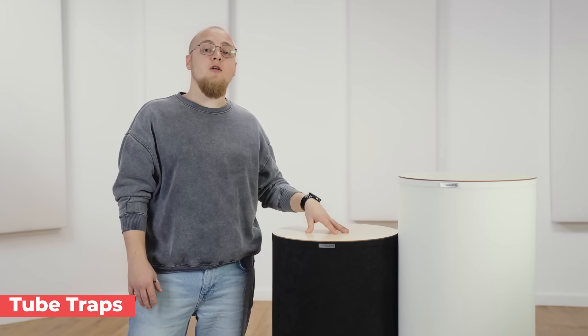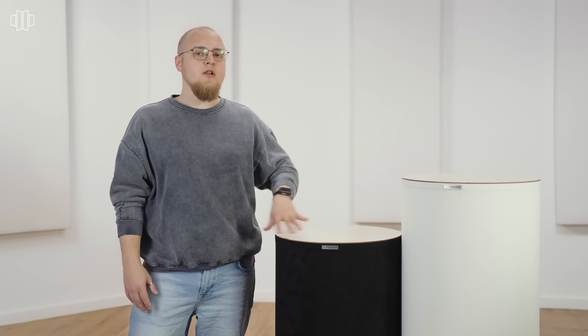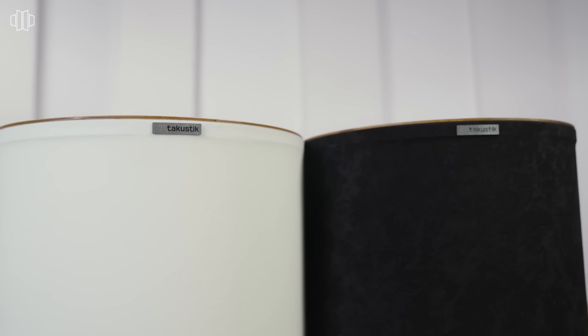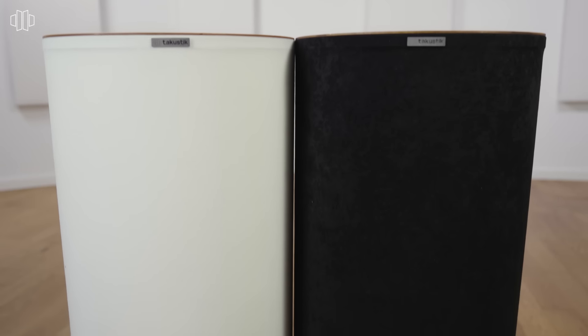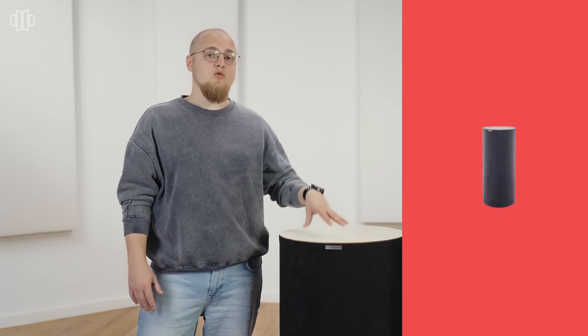First off, we've got our T-Acoustic Tube Traps. These are great because they absorb the really low frequencies, and they've got acoustic foam inside with some beautiful fabric over the top, available in 5 colours: black, white, grey, cream, and bordeaux.